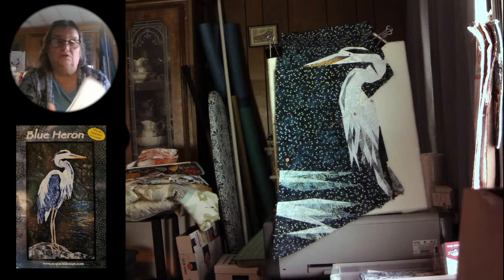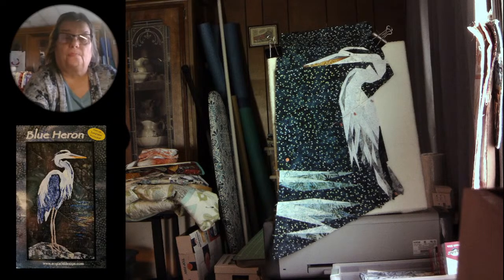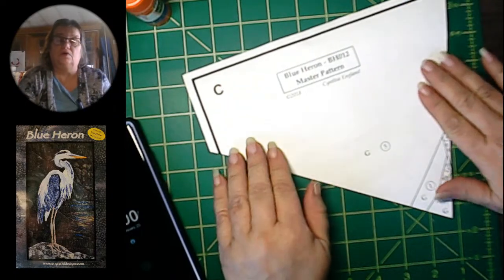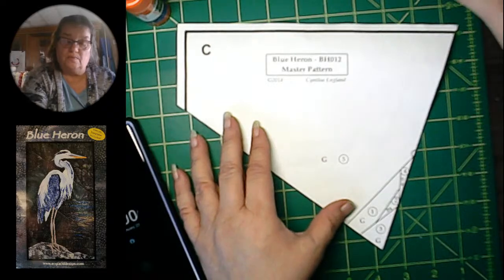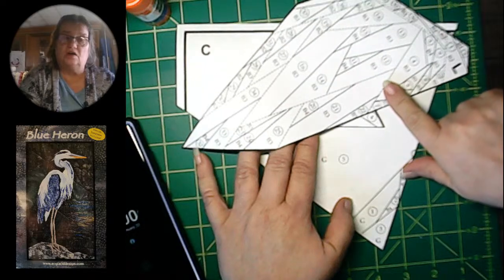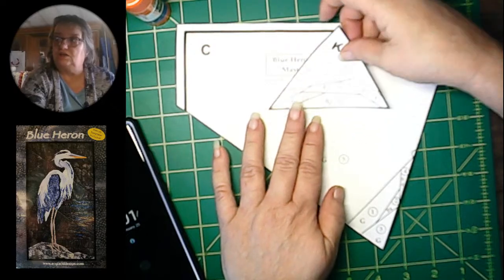I'm going to do Section C. So I'm going to do Section C today. And since there's just a few pieces on it, we might be able to do A. I don't know that we'll get to L because L is quite complex. I have already finished D, E, F, G, and M.